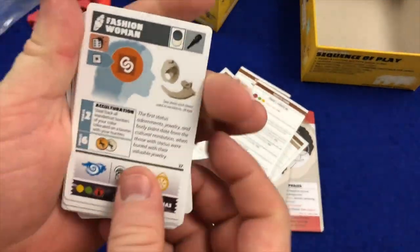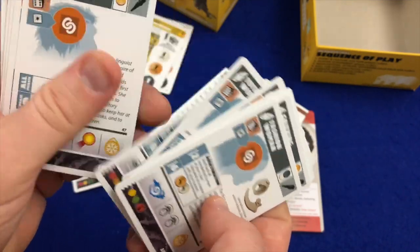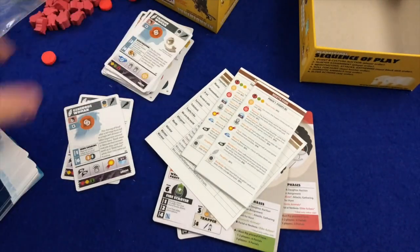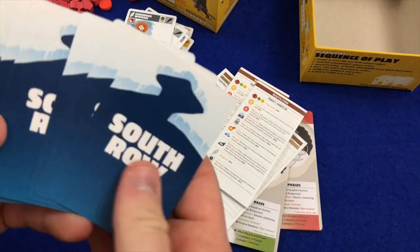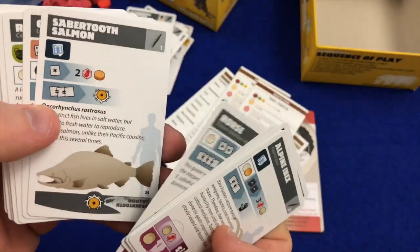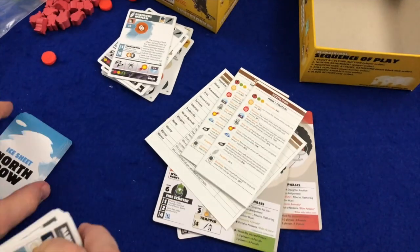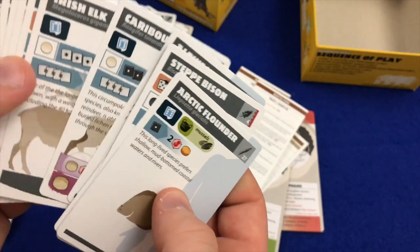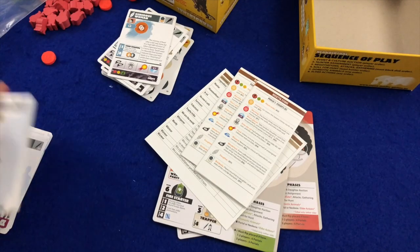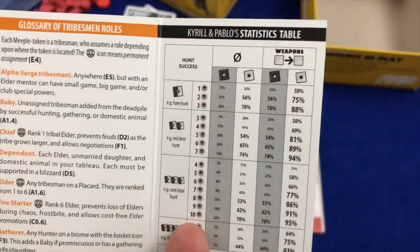More event cards here: Fashion Woman, Grieving Woman. Animal cards for the south row include Alpine Ibex, European Ass, Saber-Toothed Salmon, Fallow Deer, Alrock, Flint Mine, Tree Goose. For the north row: Arctic Flounder, Alpine Marmot, Sturgeon, Carcass Willow, Ptarmigan. There's also a key for all the different iconography and a glossary of tribesman roles with a statistics table.